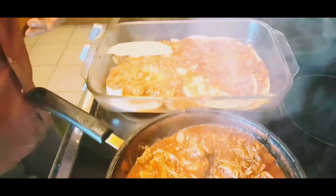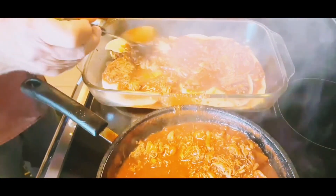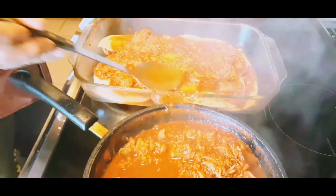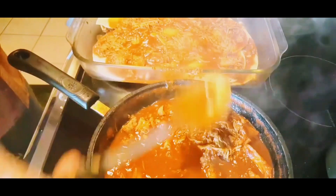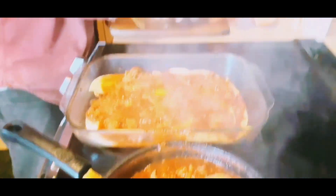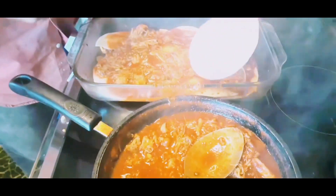So this is Mexican food. This is red chili enchilada casserole. We also have green chili. So this is the third and final layer.